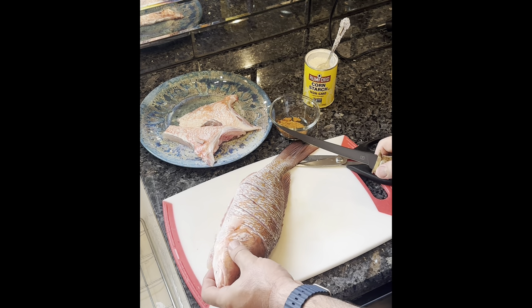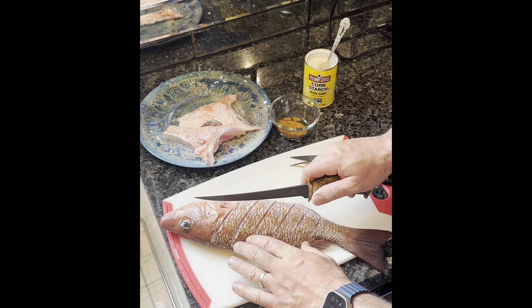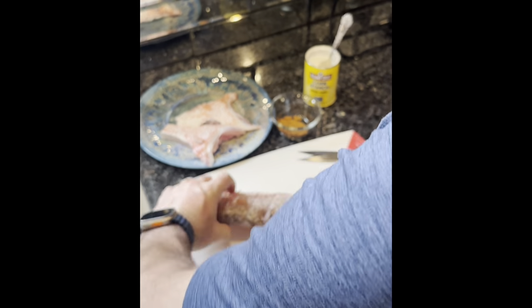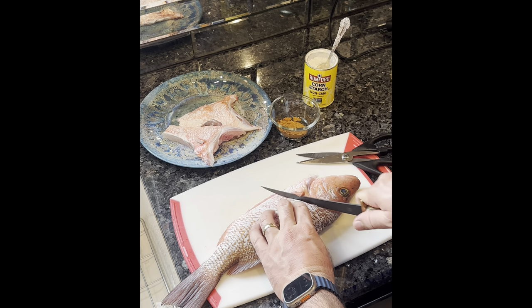You guys didn't see us clean the fish yesterday because we got back to the marina and it was pouring on us. So we cleaned fish in the rain, which I'm sure everybody's done once or twice.